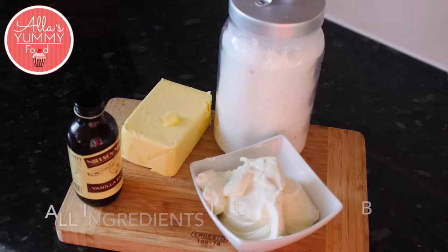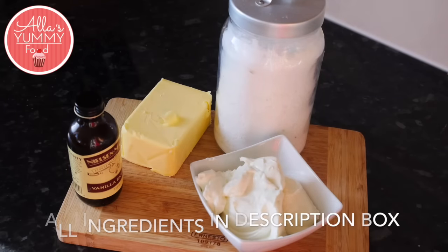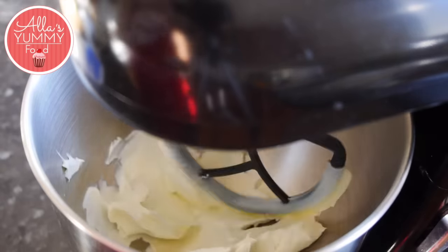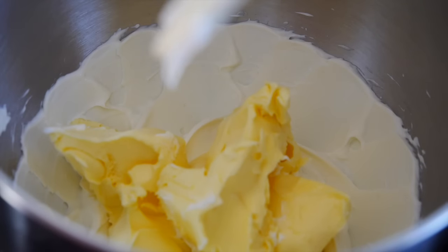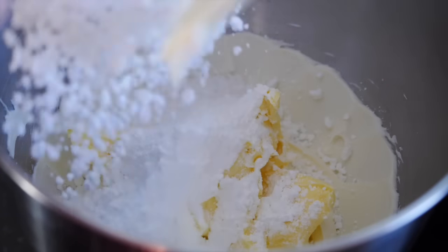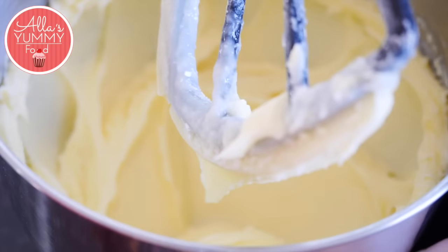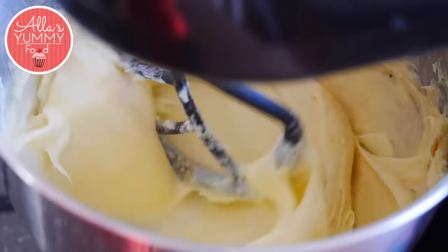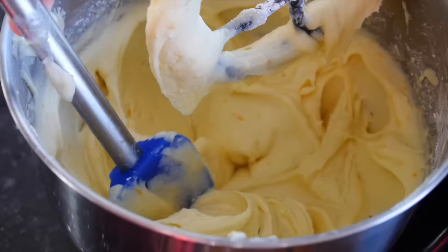I upload two new videos every week, so now let's get started. We are going to need cream cheese, icing sugar, unsalted butter, and vanilla extract. Add room temperature cream cheese into your stand mixer, add your room temperature butter, then add your icing sugar, add vanilla extract, and add orange zest to give it a nice color.